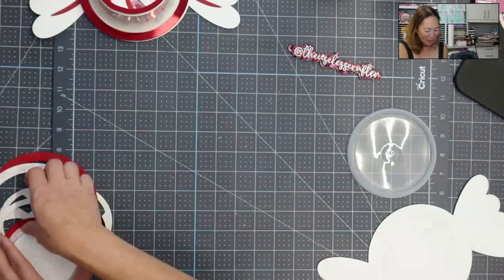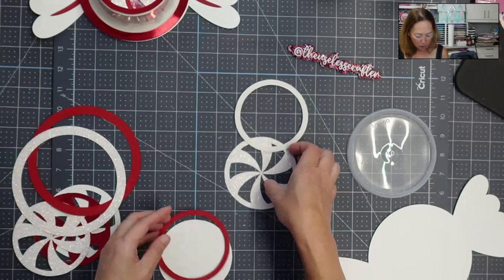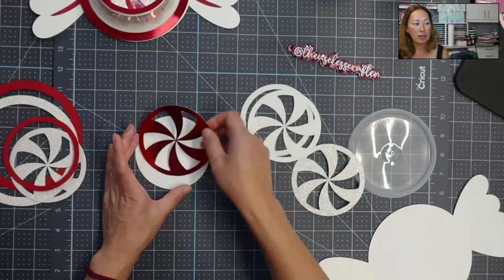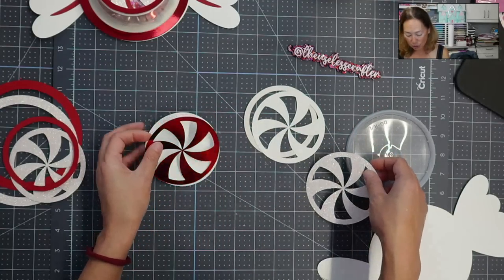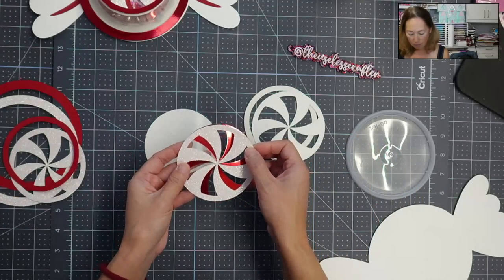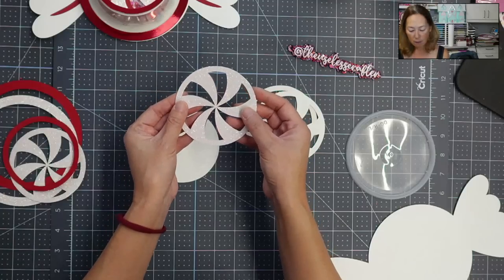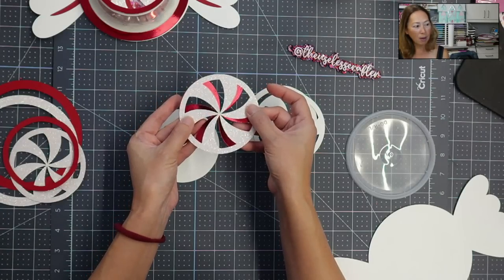Let's do the swirls. The swirl is totally up to you — you can do one swirl. With the file, you can cut with any cardstock. You can just do red and white. What I like to do — it's the same file, the same cutout — you see, they lay right on top of each other. But if you off-center it a little bit, you'll get the swirls. You can make it really big or tiny.